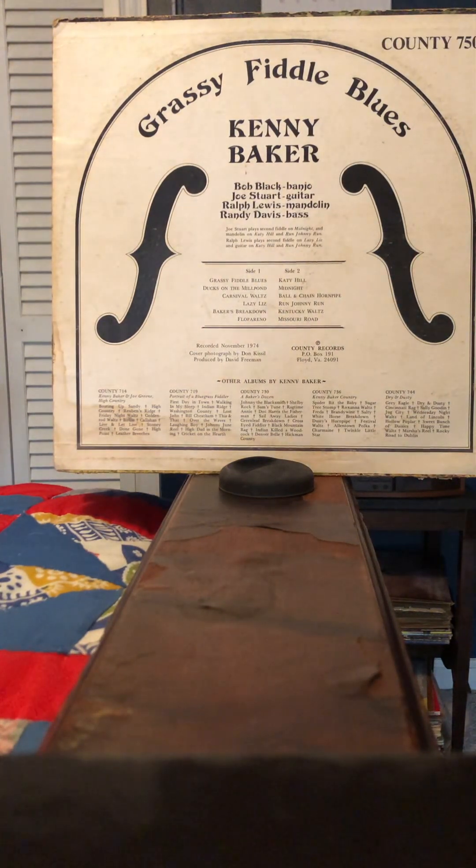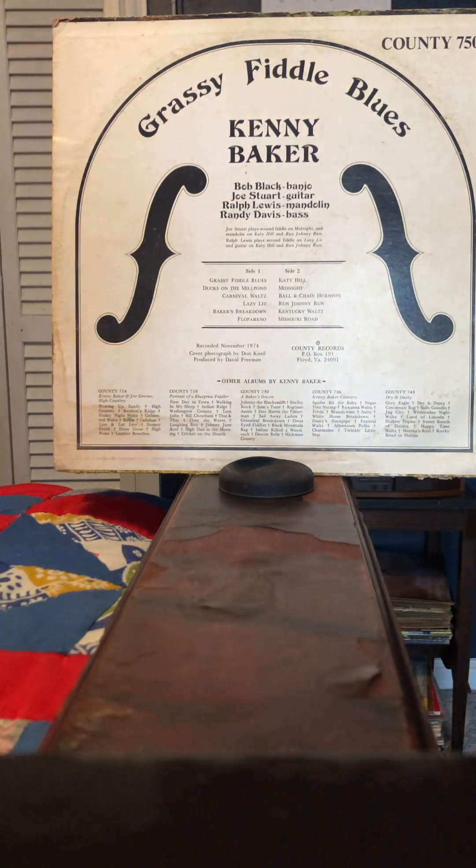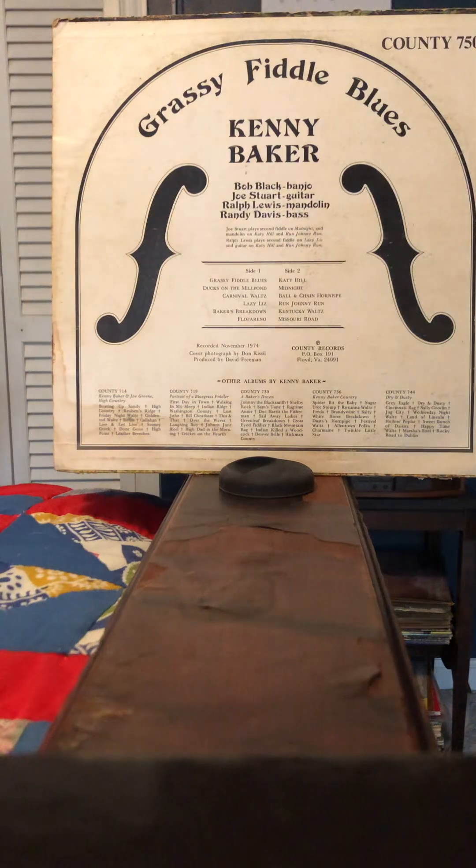And then Ball and Chain Hornpipe — it's not a traditional one, it's an original co-written by Baker and Wynwood. And then Run Johnny Run. Then Kentucky Waltz, which is a Bill Monroe song.